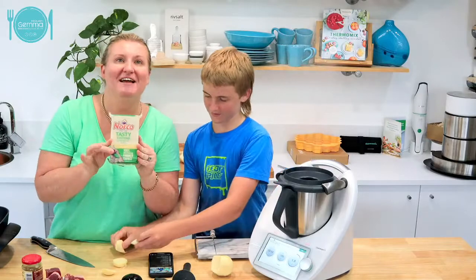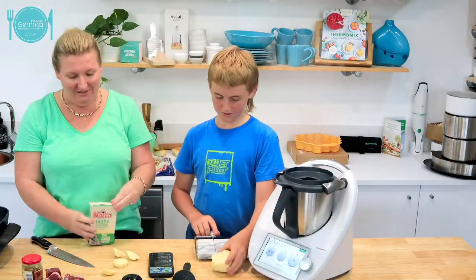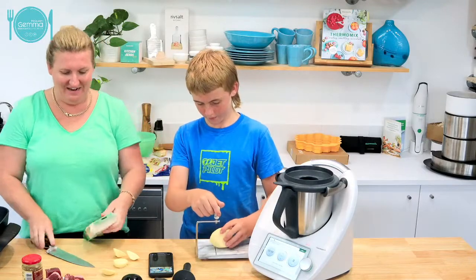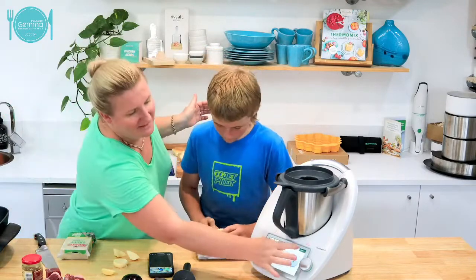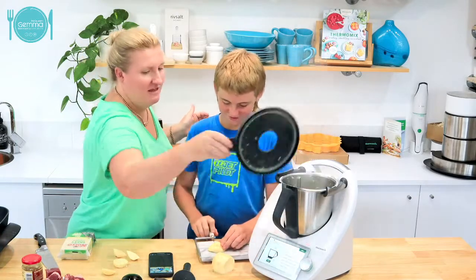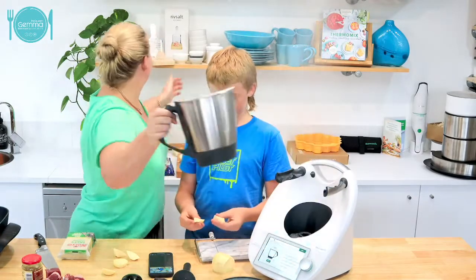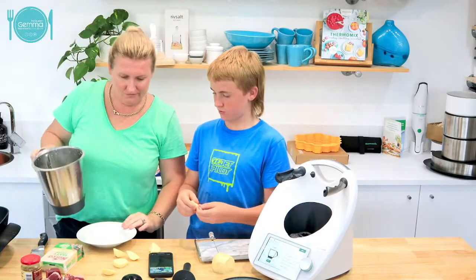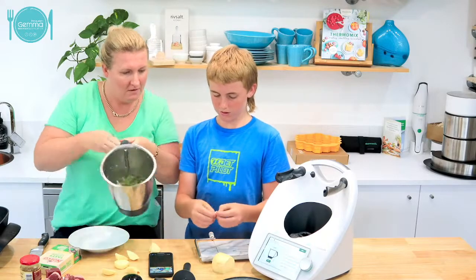We actually found some Norco cheese at our local Coles. So we're going to have Norco cheese on these as well - it's going to be cheesy burgers. The mozzarella should stretch because it's fresh mozzarella - but it's not stretching right now.